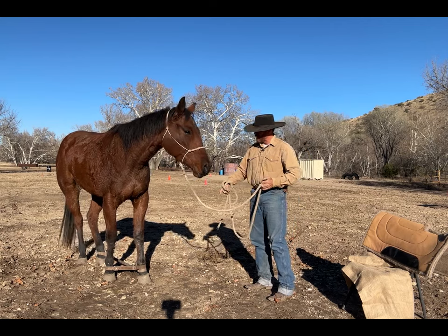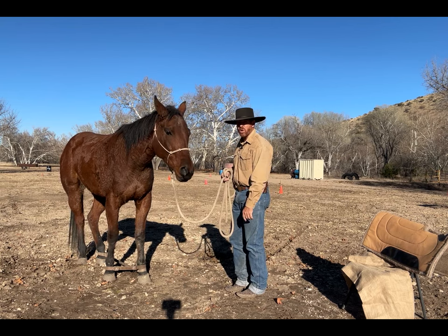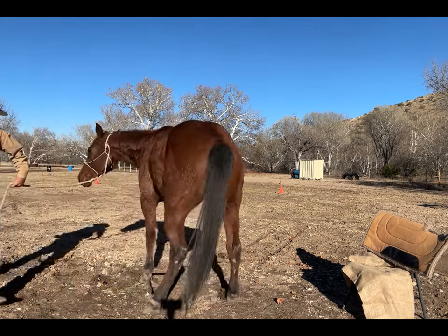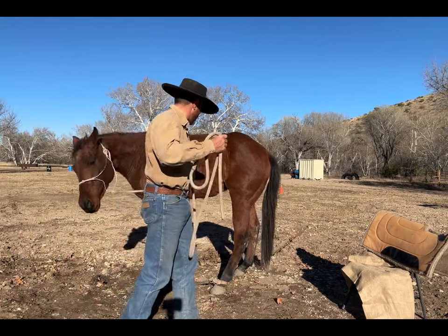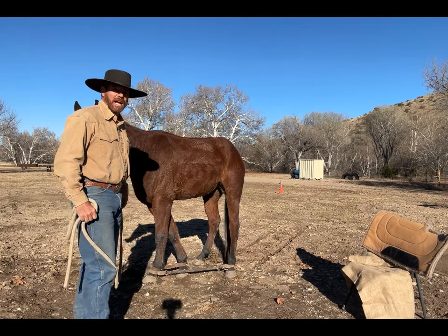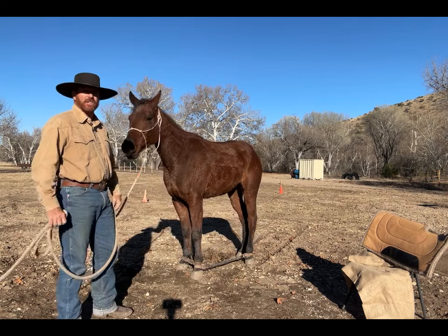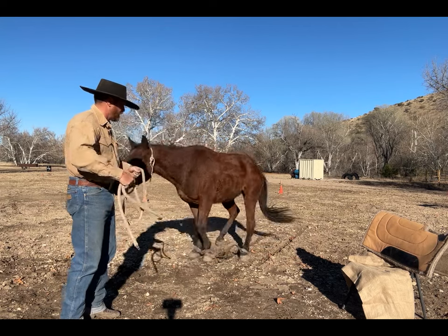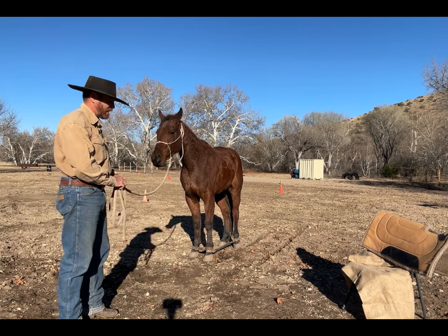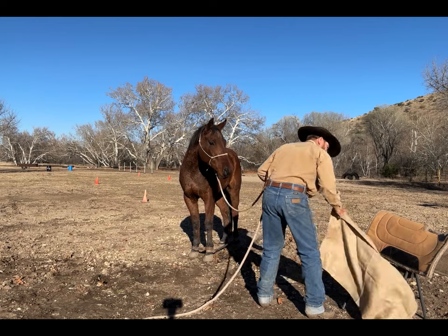He felt a small tug up front from the sideline hobbles, and I'm making sure he knows those front hobbles are on. I'm moving him sideways because I don't want him to learn the jackrabbit hop — we don't want him learning to jump forward with those hobbles on. That's part of the reason why we put the sidelines on, so he never learns to jump forward. If I can keep him from ever doing it, that's fantastic.